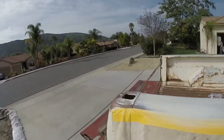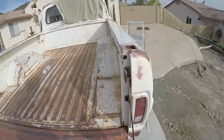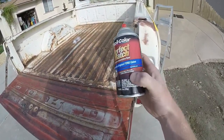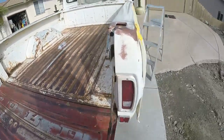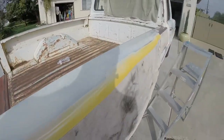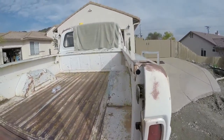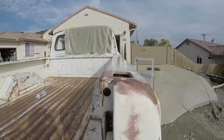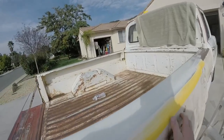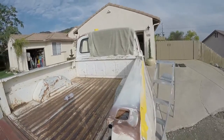Wow, look at that — looks new! The only thing I do hate about this Dupli-Color color match is that it always leaves little speckles and dots. It's really annoying — I don't know if it has something to do with the nozzle, but every once in a while it just doesn't want to work right. You can also see all the ripples from the terrible bondo job the previous owner did — well, it probably wasn't terrible, just unfinished. They started it and literally just left it.